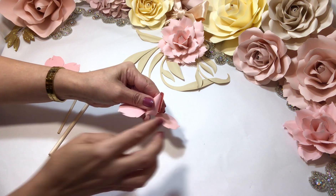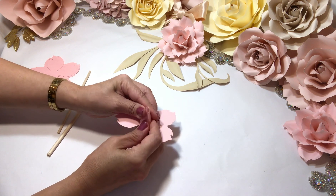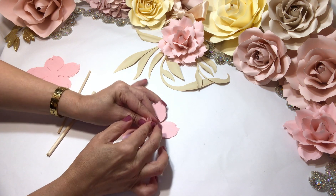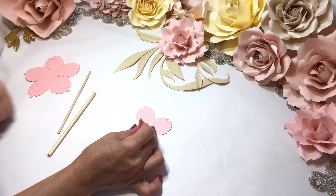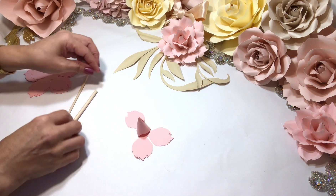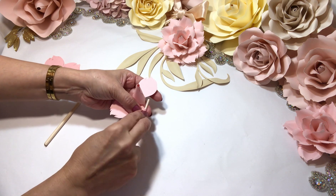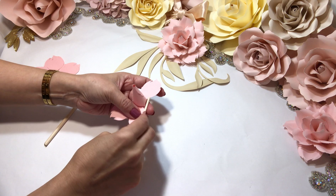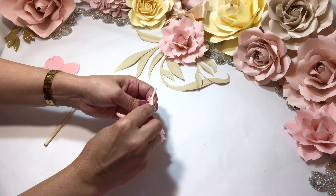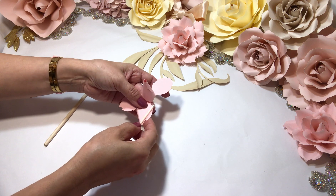A little bit of glue — careful, it's hot. And now we do the other side. There we go, nice and tight, keep it in place for a little bit. Okay, now we go with the next petal — down on the bottom and then shape it back a little bit. Actually, it's down on the top.